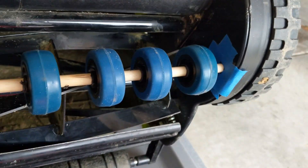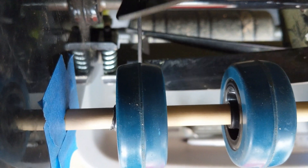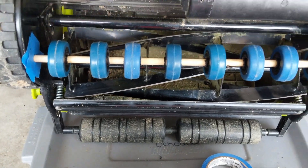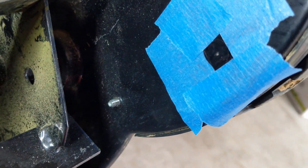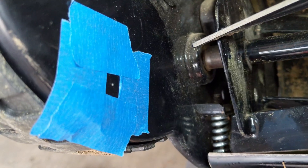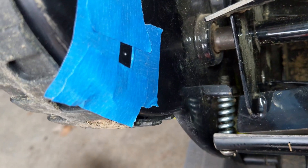You can see there's room for the wheels to spin. I also used a punch to mark the center of those holes on each side so the drill bit doesn't wander. Now I'm going to drill a small pilot hole to get through this metal, being careful not to drill through anything else.